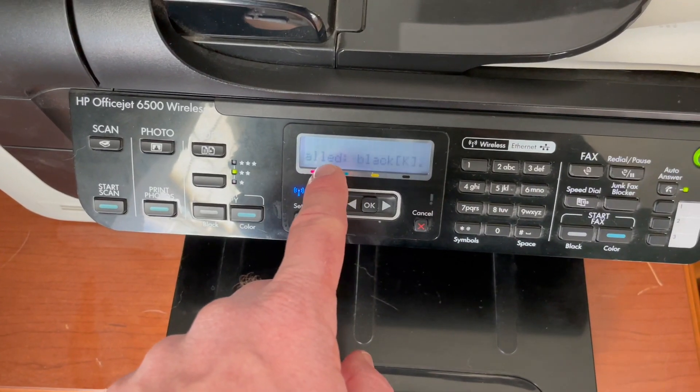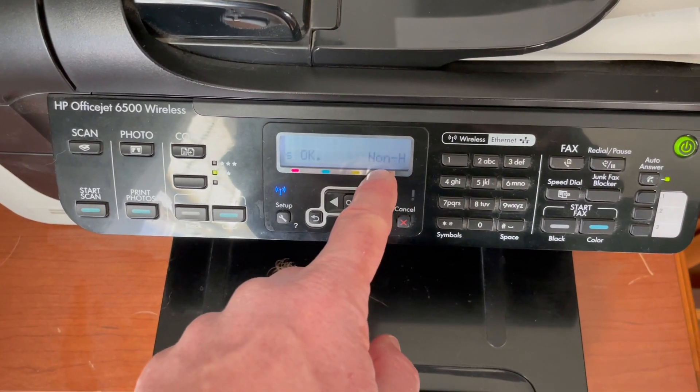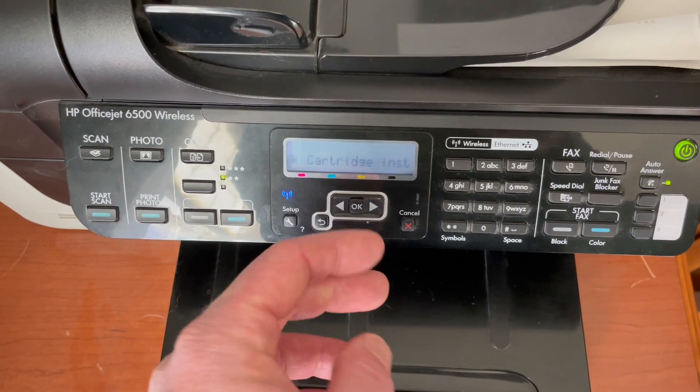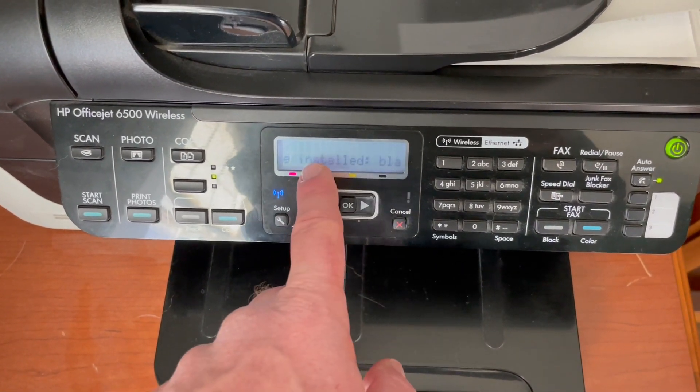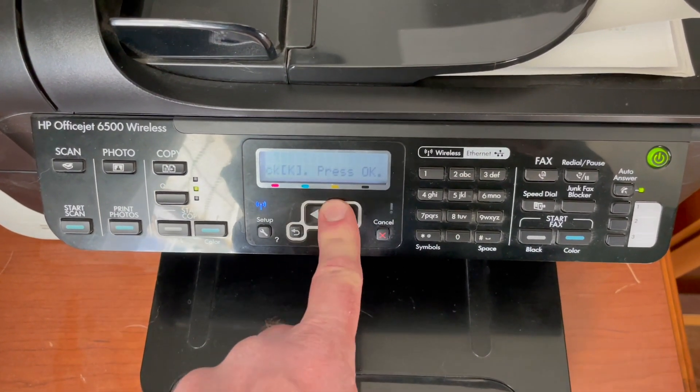Now if you get an off-brand you may see this little notification. Basically it says hey, you're using a non-HP ink cartridge — and again totally fine, this is what's gonna fit, and that specific one obviously is a budget version of the real thing. So I'm gonna click OK.